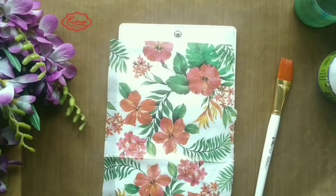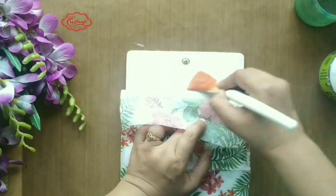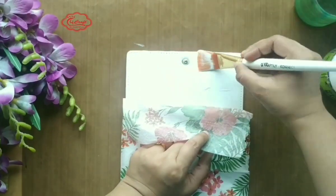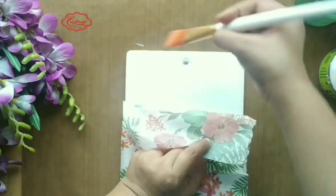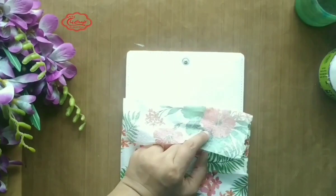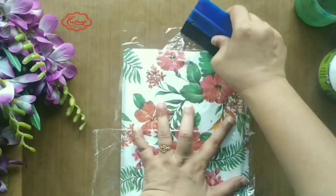You must not forget to separate the other plies of the napkin. Now apply minimum decoupage glue on a small portion of the cover and adhere the napkin. Make sure you apply the glue on the edges as well. Clean the glue from the button area and stick the tissue napkin with a plastic wrap and a scraper. Try to smoothen it, then remove the plastic wrap gently.